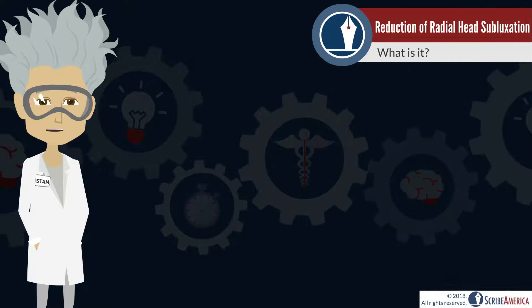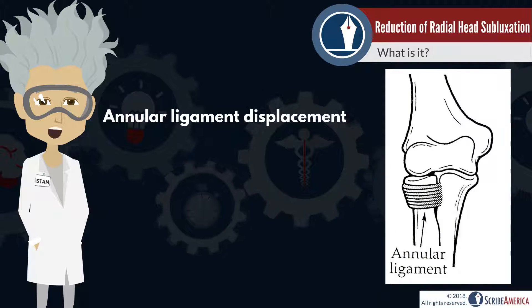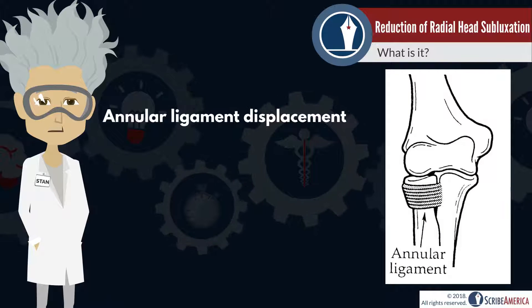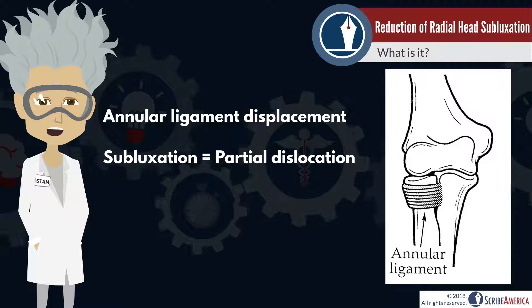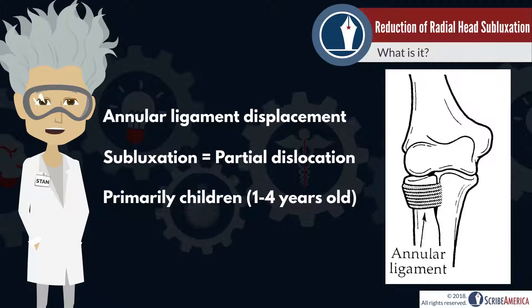Radial head subluxation is the displacement of the annular ligament, a ligament that wraps around the radial head. Subluxation essentially means partial dislocation, and radial head subluxation is primarily a childhood injury.